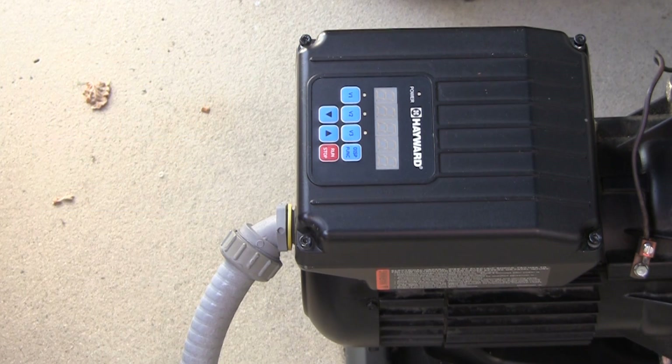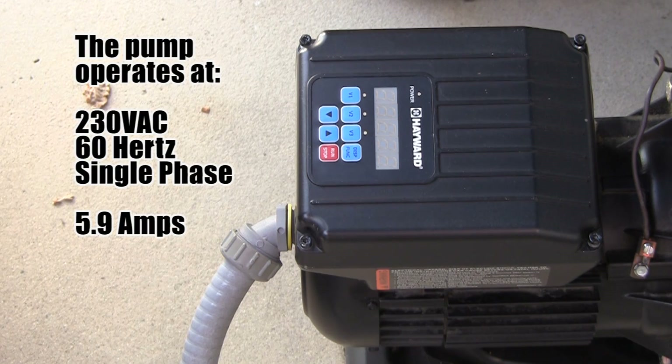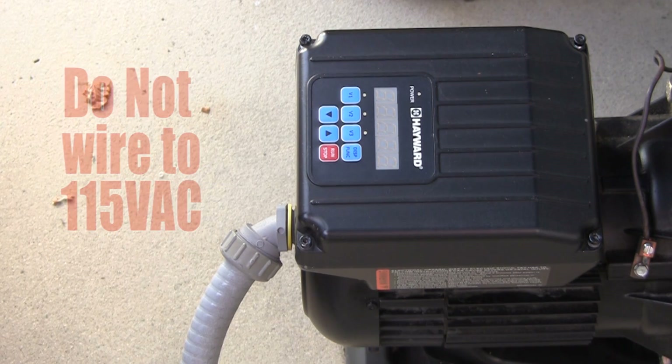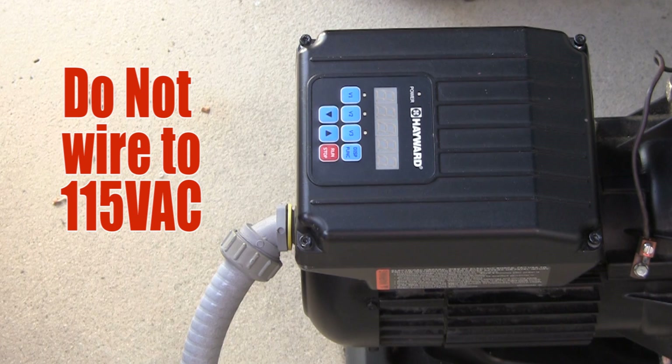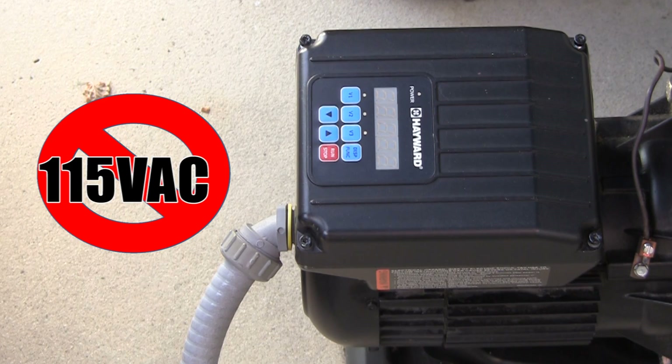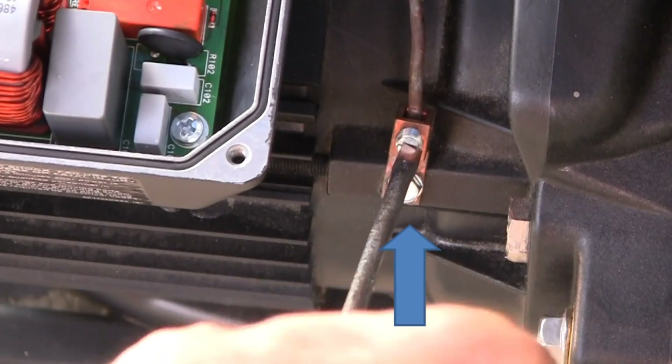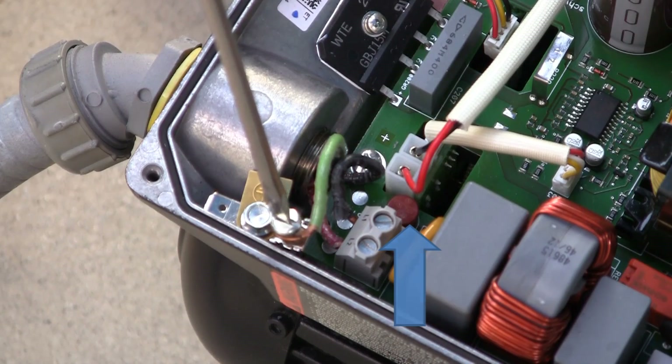The MaxFlow variable speed operates at 230 volts AC, 60 hertz, single phase voltage. The amperage is rated at 5.9. The pump is not designed for 115 volts AC installations. Wiring to 115 volts will cause permanent damage to the motor and drive. Also ensure the pump is properly bonded and grounded for safety.